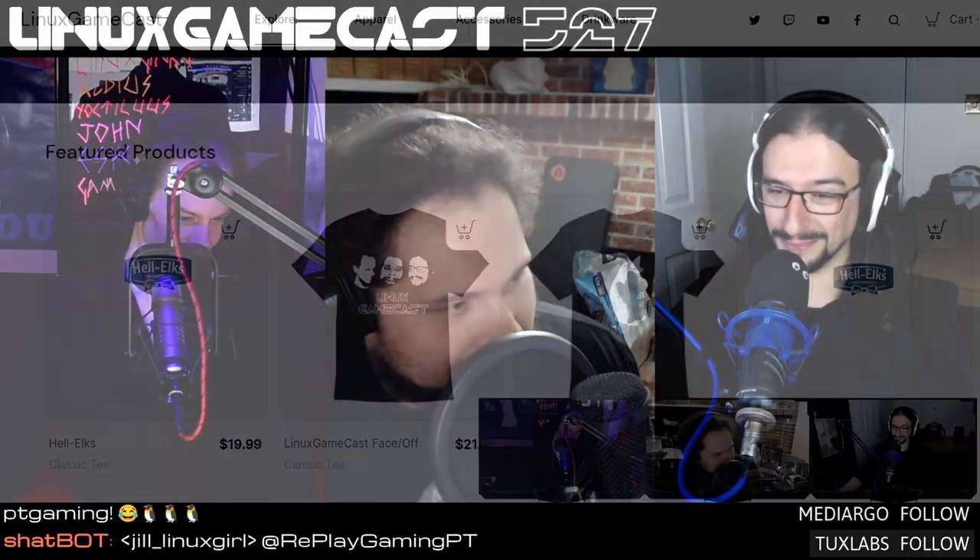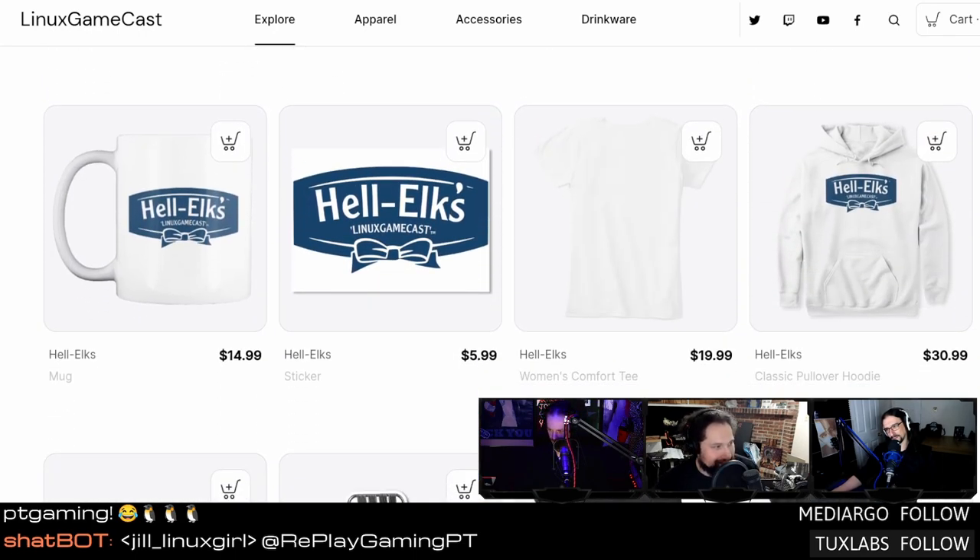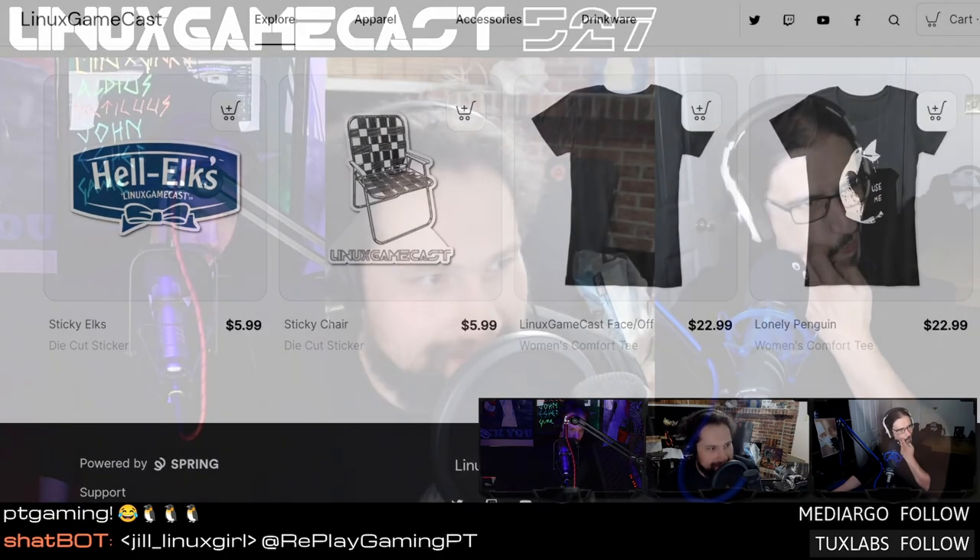We got a store at LinuxGameCast.com — cover yourself in LGC apparel. Stop people from smelling your horrible BO and instead smell the chemical cleaners we wash our shirts with. We've got stickers, coffee cups, hoodies, t-shirts. Good stuff — decent quality, it won't disintegrate the first time you shove it in a washing machine.